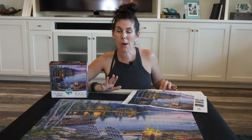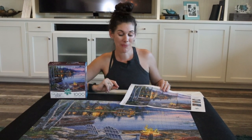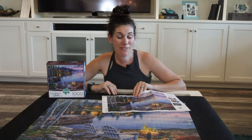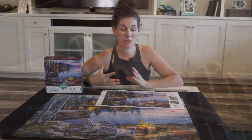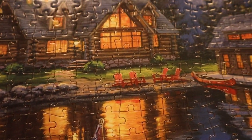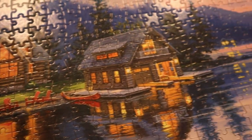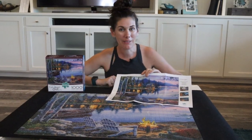This one took me about a week and a half of just plugging away on it a little bit each night. If you are in need of a beautiful puzzle, I really like Buffalo puzzles — they're actually some of my favorites. I like that they have a variety of different shapes and they usually have really great artwork to choose from. This is one of my many Buffalo puzzles and I highly recommend them.